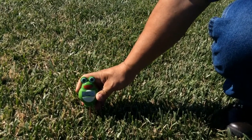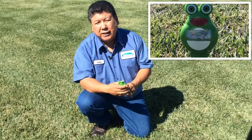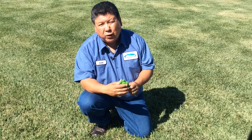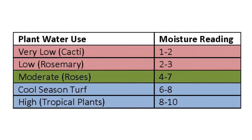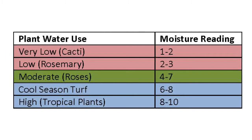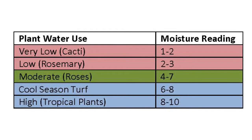And in this case, my reading says wet. Part of that is because it did water early this morning and therefore it does not need to be watered again. To understand the water needs of different plant types, be sure to refer to the packaging on your soil moisture meter or check with your local nursery provider for more information.